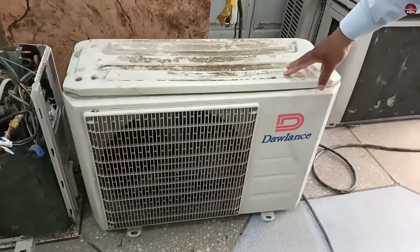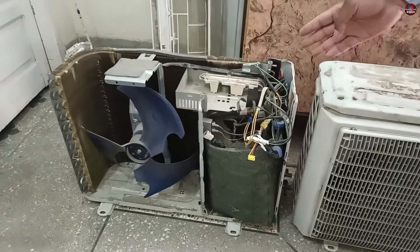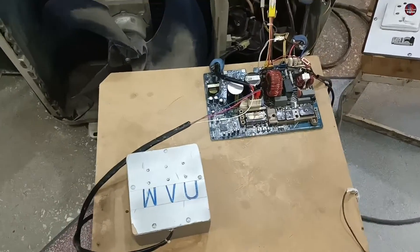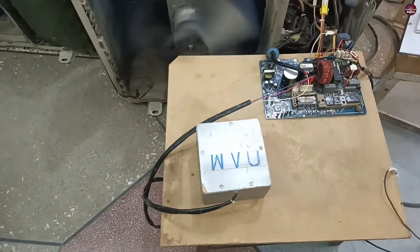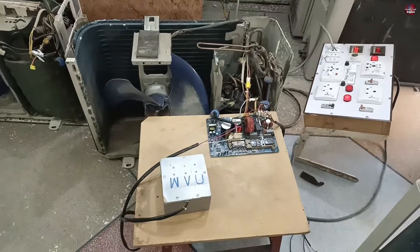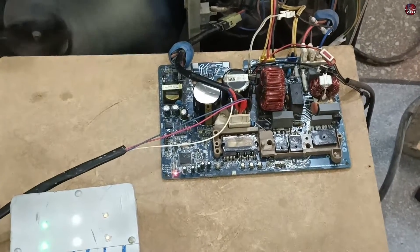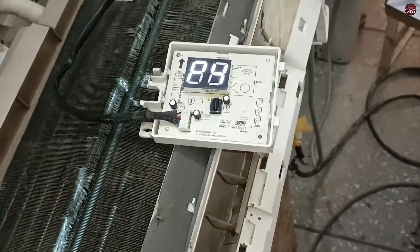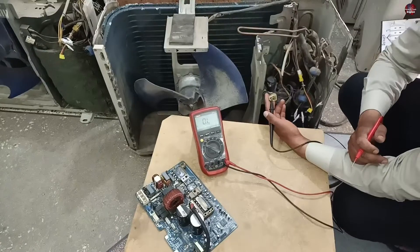After two days the owner brought the original outdoor unit showing the P4 error code. I attached the circuit board to its own outdoor unit and powered it on. The circuit board started working, but suddenly the compressor started making a lot of noise so I turned it off. Starting it again, the fan started but the compressor did not start and the display showed the P4 error code again. I will now test the compressor of this unit directly.